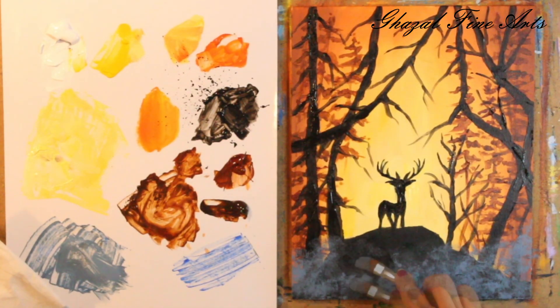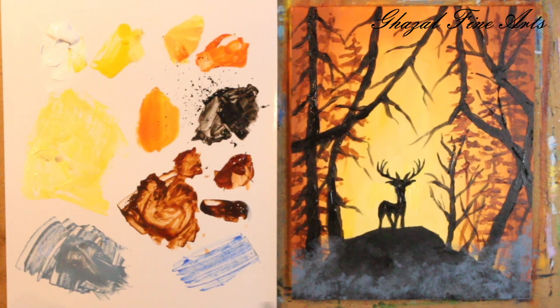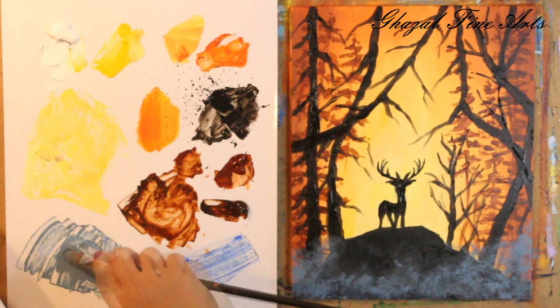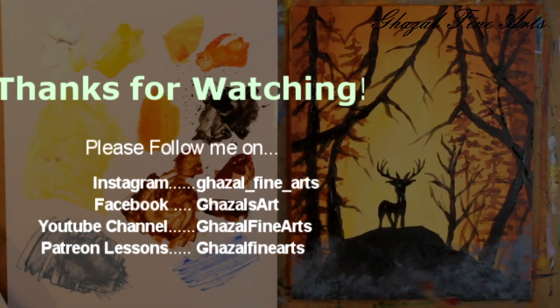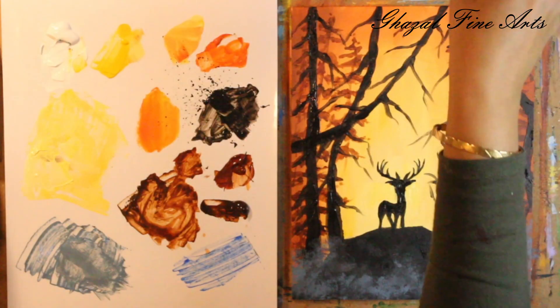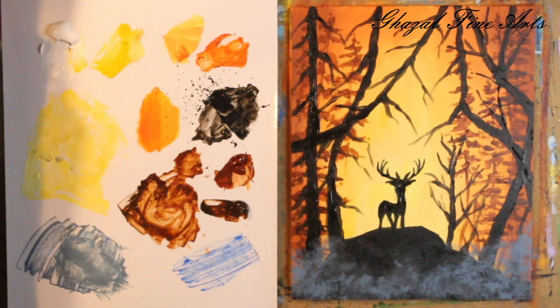Even if we add a little more foggy style on top, we can bring it back with black — bring it down. If you don't like it a lot, you can add more black from this side toward the bottom part and make it disappear. There's no water in here so it's completely dry. I hope you enjoyed this painting — we can call it done. I hope you like this one. Thank you so much again for joining me and hope to see you next time, bye for now.